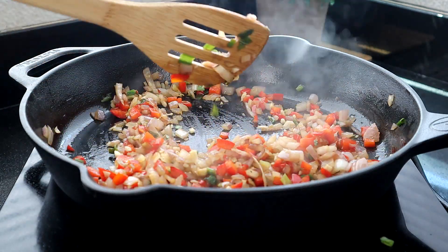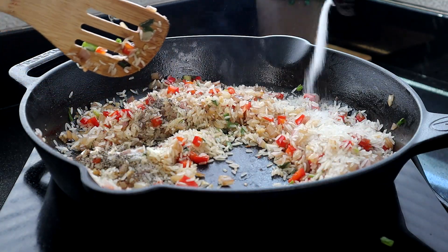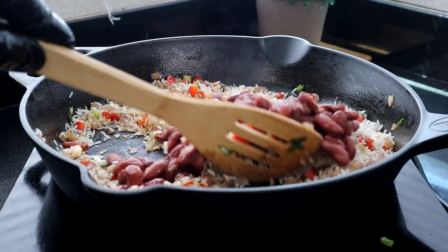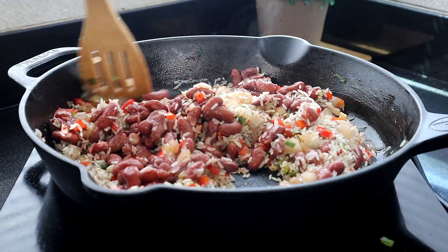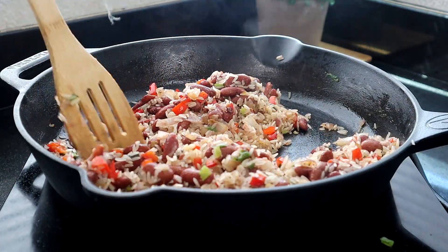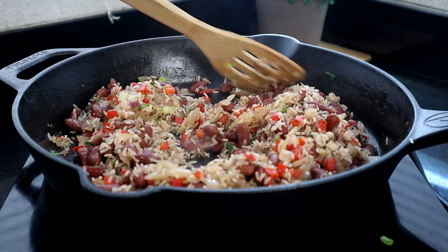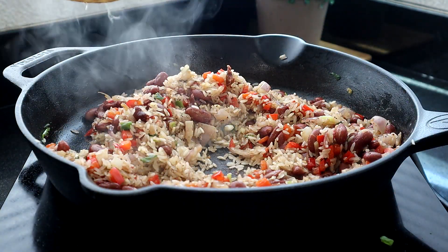After a minute, add the rice, salt and pepper, and the beans. Stir everything together and let it cook for about two minutes.